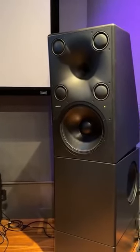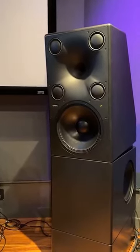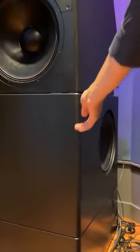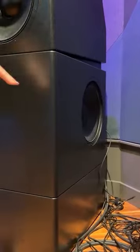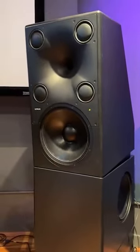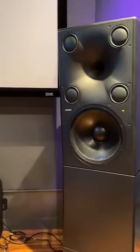The box is divided into two pieces. There's a LF section down below here which houses two 15-inch drivers, one on each side, and there's a port on the back side of this box, similar to the port on the woofer stand. Its port is on the back side.